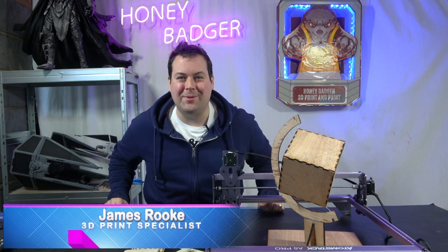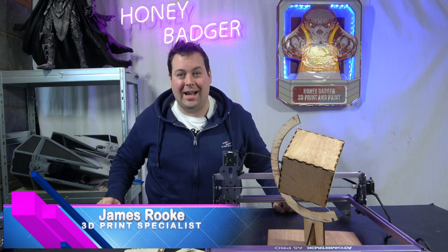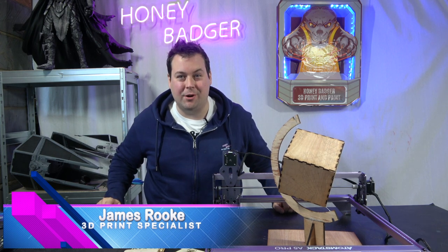Hello, welcome back to Honey Badger 3D Print and Paint. Today we're taking a look at the Atomstack A5 Pro.